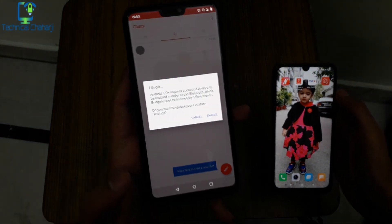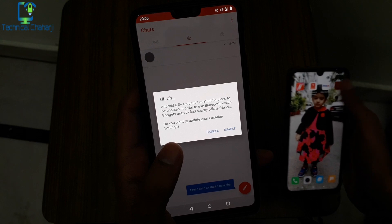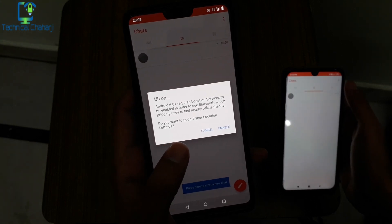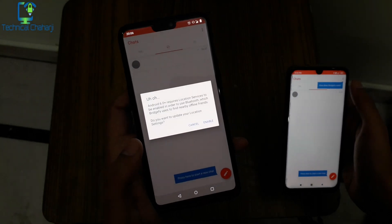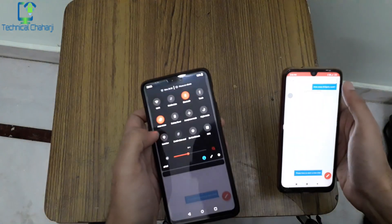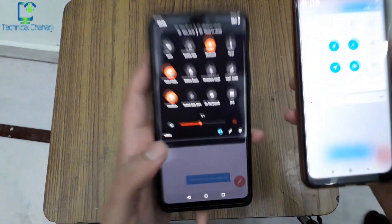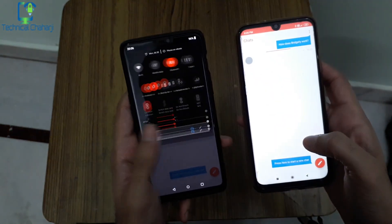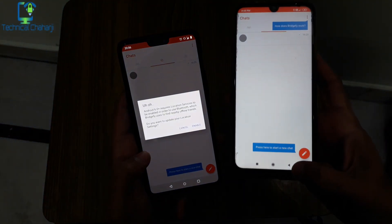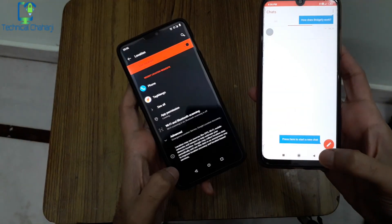If you don't have location enabled, the app will ask you to enable it. Android 6.0 requires location service to be enabled in order to use Bluetooth, which Bridgeify uses to find nearby offline friends. It will ask: do you want to update your location settings? I'm enabling it on both devices — you can see the GPS and location are being turned on. I'm just enabling it and coming back.